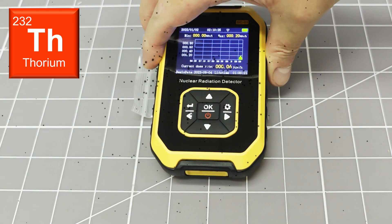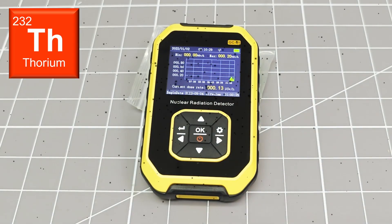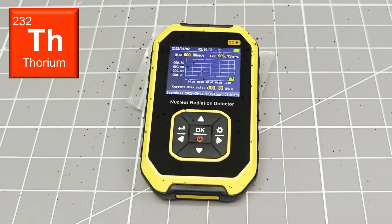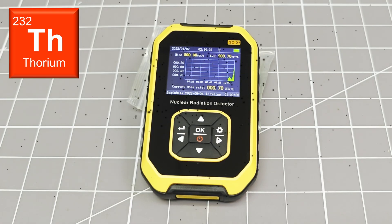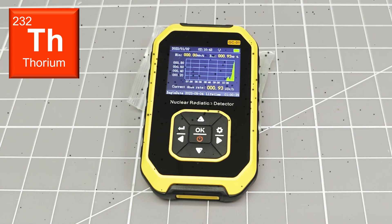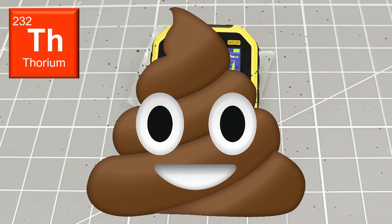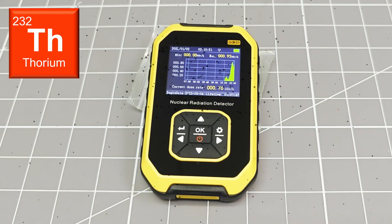Perhaps this is due to an activation energy threshold, and it will deliver better results with higher levels of activity. Here I am measuring the levels from a fairly active sample of thorium-232. The levels that are detected are about 5 times lower than my other counters measured. This product, so far, is looking like a totally useless piece of shit. Let's push on and make some more measurements, just to be sure.